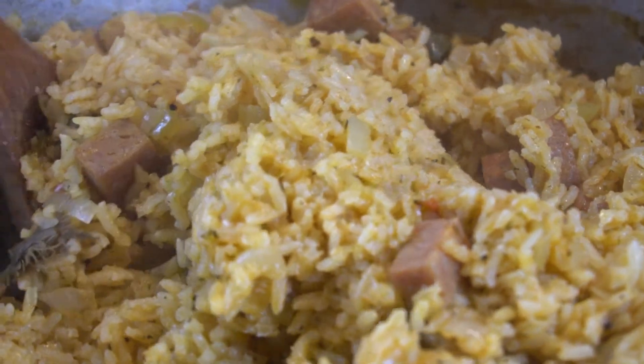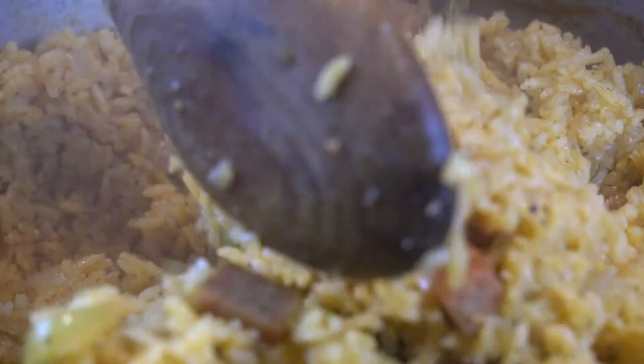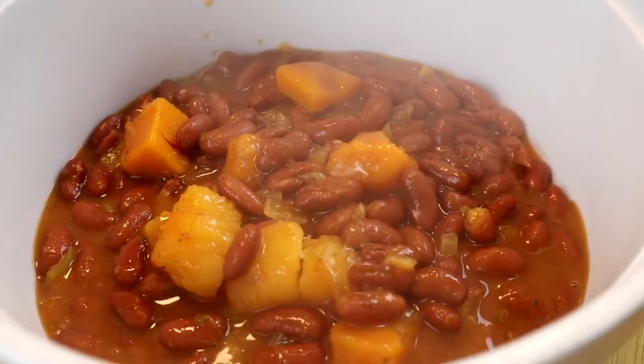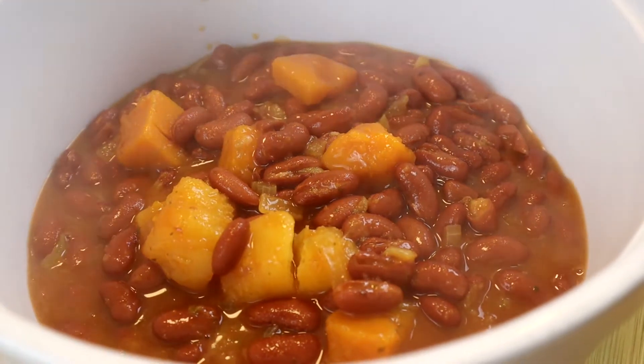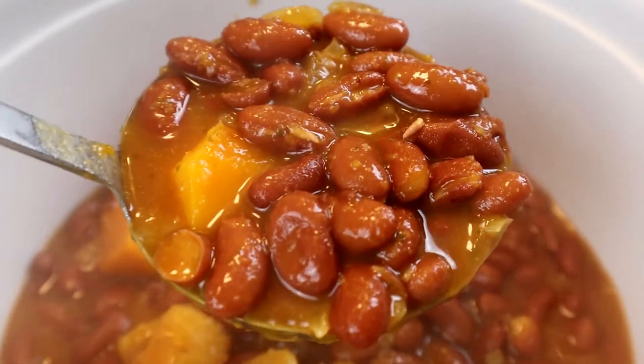I've been making this dish for a while and my kids love it, especially with your favorite habichuelas recipe. It goes really well with any kind of beans — white beans, red beans, pinto beans. Today I'm going to make it with my mom's red beans, but that's another recipe for another day.